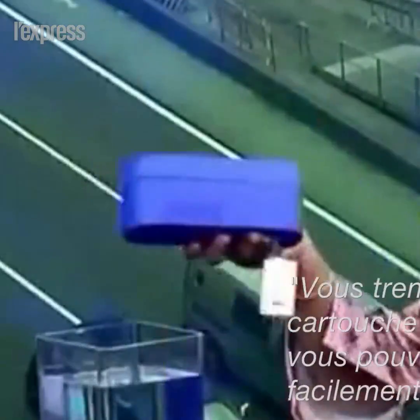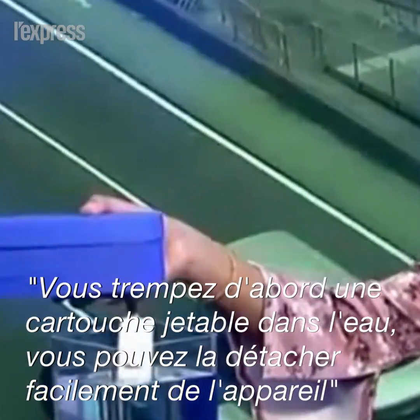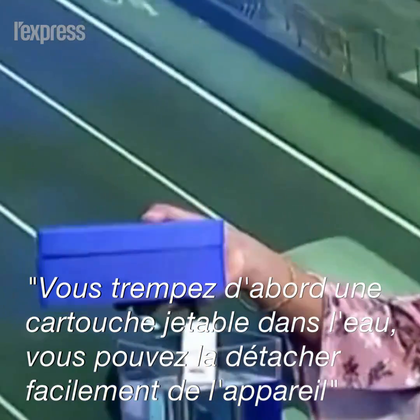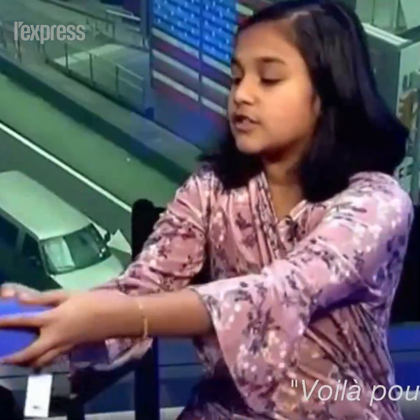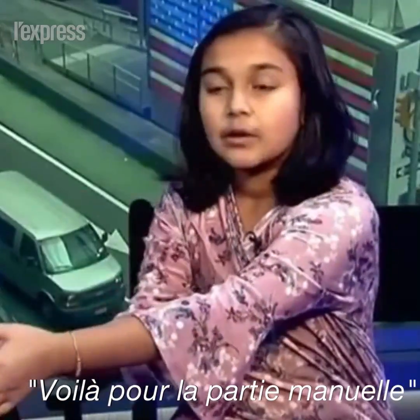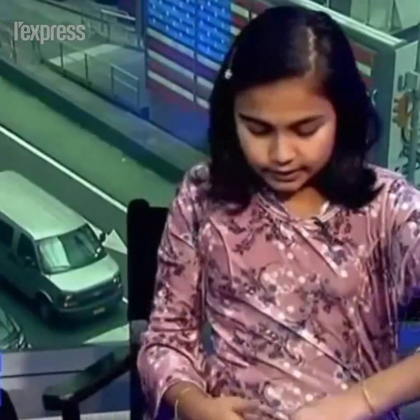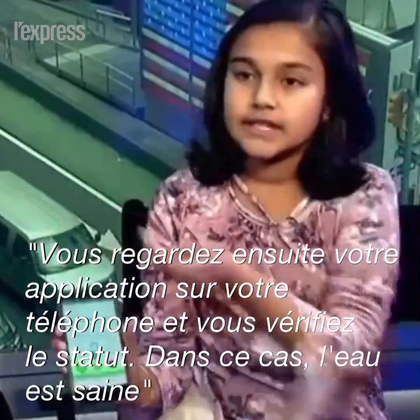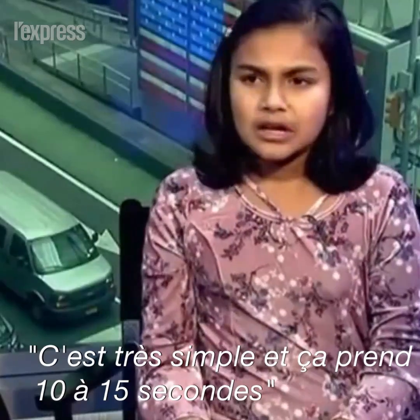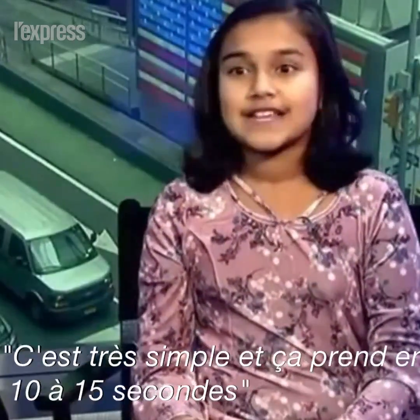What you do is first dip a disposable cartridge, which can easily be removed and attached to the core device, in the water you wish to test. Once you do that, that's basically the whole manual part. Then you just pull up an app on your phone and check your status, and it looks like the water in this container is safe. It's just a very simple, about 10 to 15 second process.